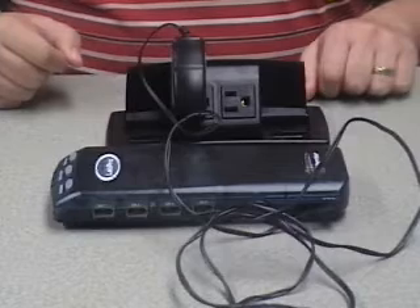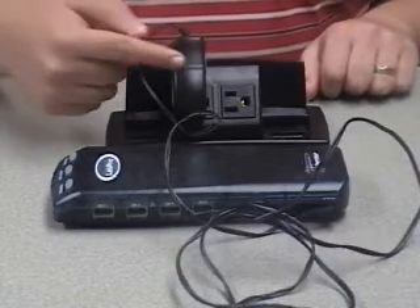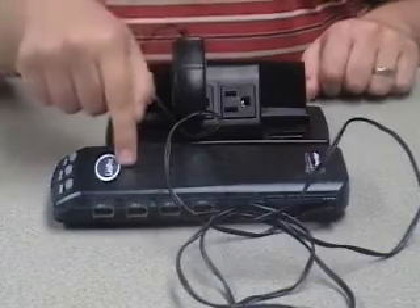If you did not hear a chime, it could mean that you have a bad plug, a bad receptacle, or a bad LabPro.